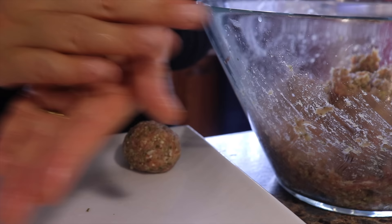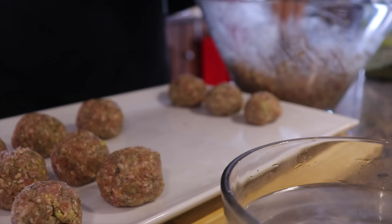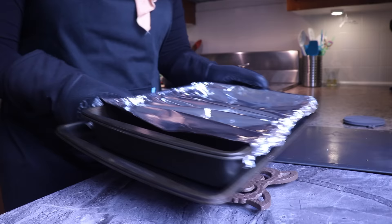Rolling the meatballs takes a few minutes, but I find this time therapeutic as I can prepare my food thinking about my family, my friends, and all the people for whom I'm preparing them — hopefully for them to feel the extra ingredient that is love in all the food I make for them.